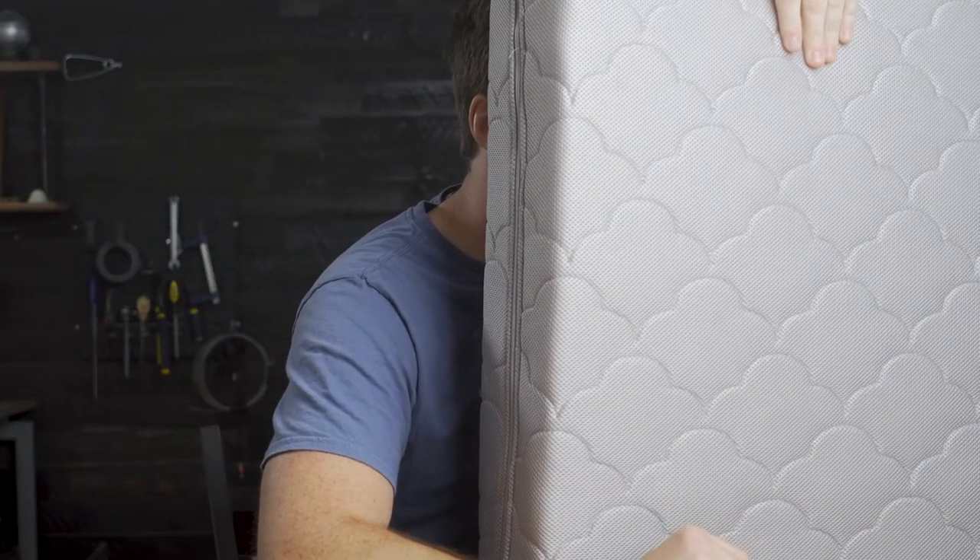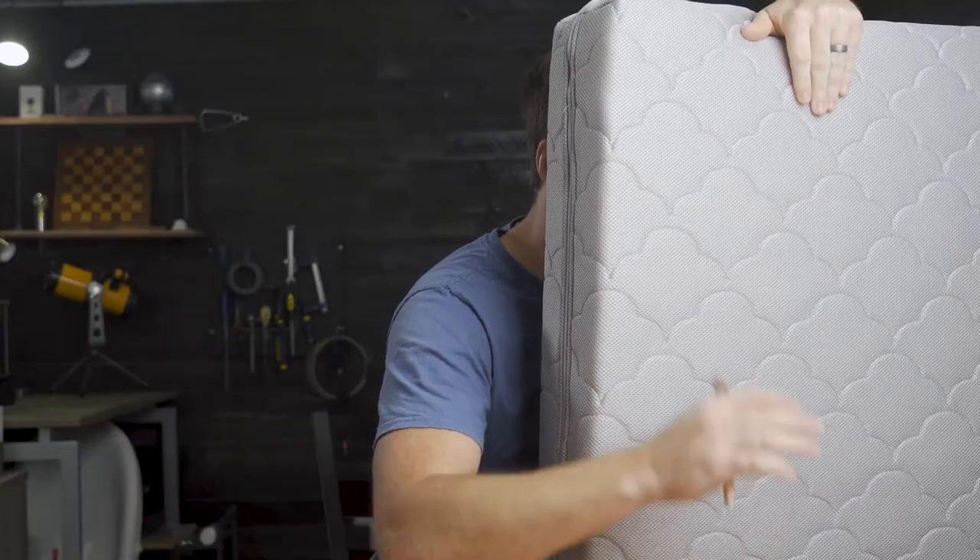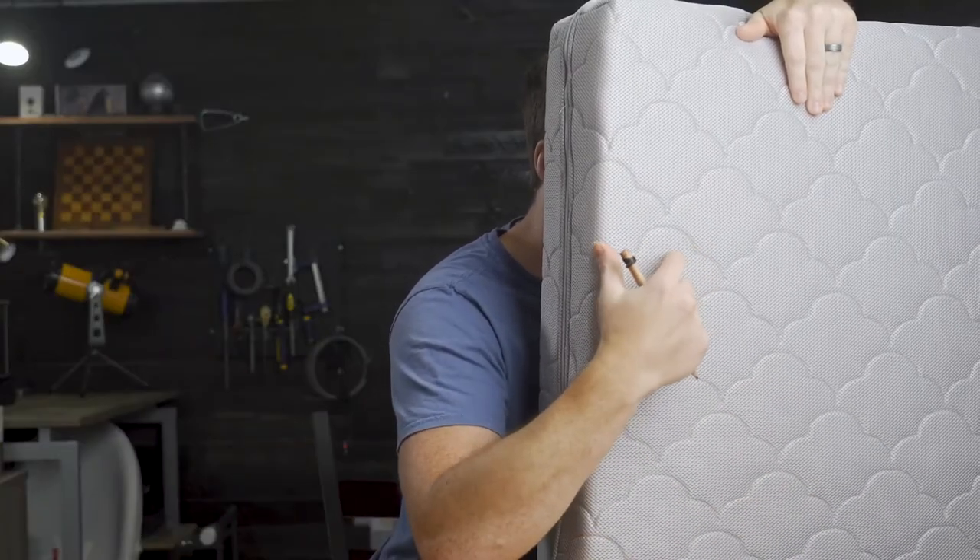This woven air core is wrapped with 100% breathable polyester. You can actually see right through the cover of the mattress, through the core, and out the other side.